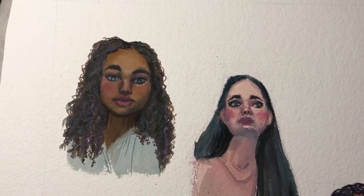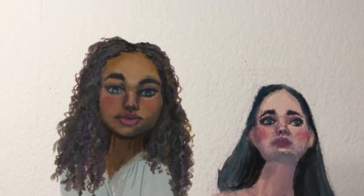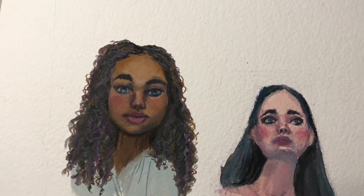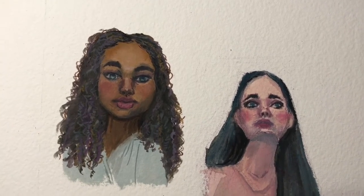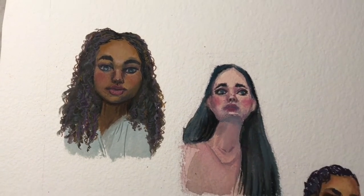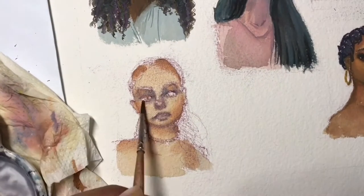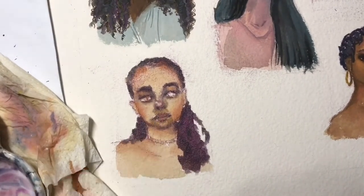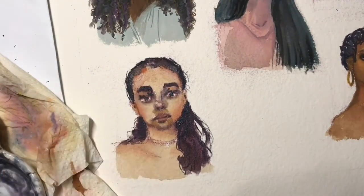I decided to change the first picture I did earlier, because by the time I painted a couple of portraits today I was using a lot more vibrant colors. Instead of leaving the shadows dark and using black, I'm now using blue and purple for shadows, and I wanted to add that into the first portrait as well. I'm really happy with this page and this day's work.